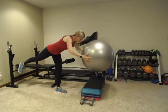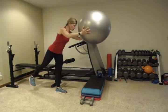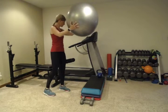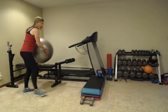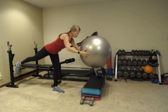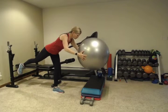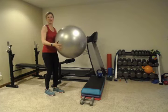We'll do five on each side — nice and slow. If you do this next to something like a bench, having something as a goal, instead of just doing it with the floor in front of you, can really help with your balance. It helps your mind to think there's something there that's going to catch you.